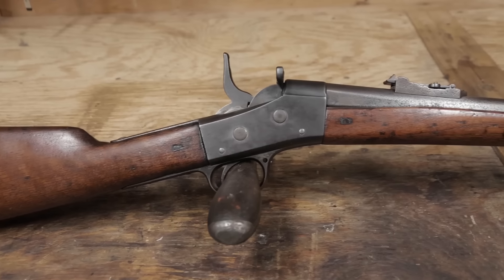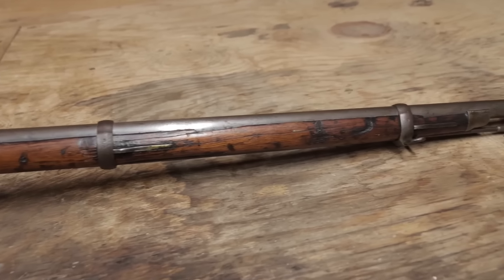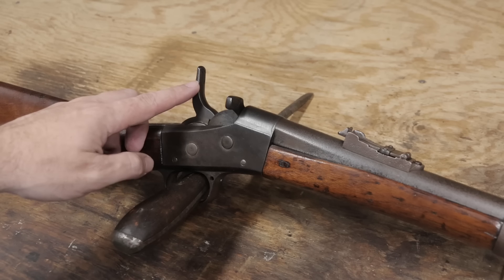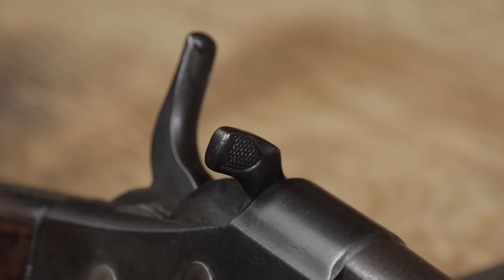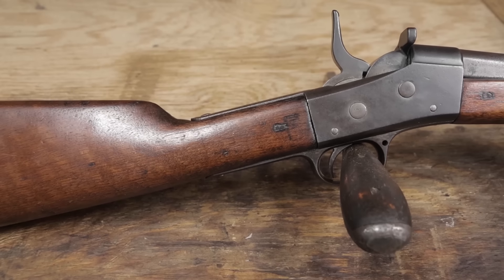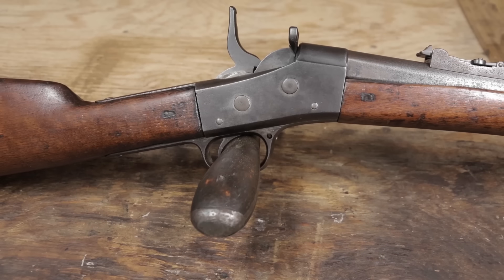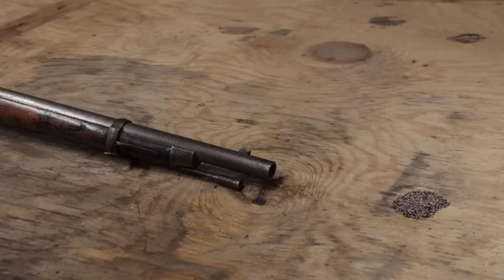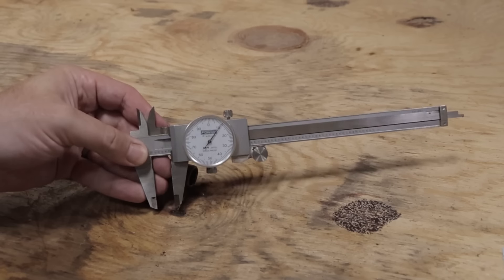If it is what I think it is, there are a few identifying features. The extra tall hammer — most rolling blocks have a hammer that stops about here. There's checkering in a shield outline on the hammer and the breech block lever. There should be a cartouche on the stock here; I can't make out what it says, but there is something here. There's a hole ahead of the trigger guard for a sling loop — it's missing, but the hole is there. The forend has three barrel bands held on by springs, with a cap at the front. Taking a rough measurement of the bore, it's approximately .510.